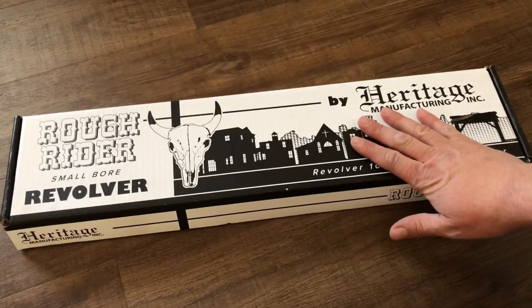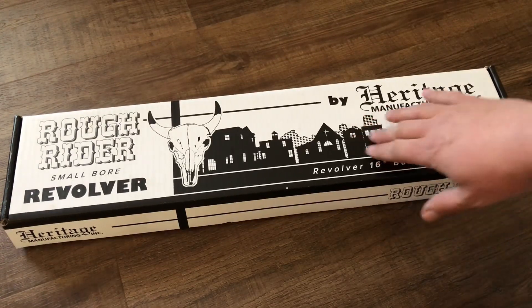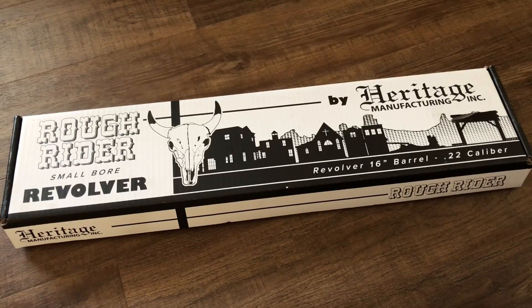Today I have an interesting unboxing video of a product I think will be a fun addition to the channel. I'm Dustin and you're watching Guns of the West.